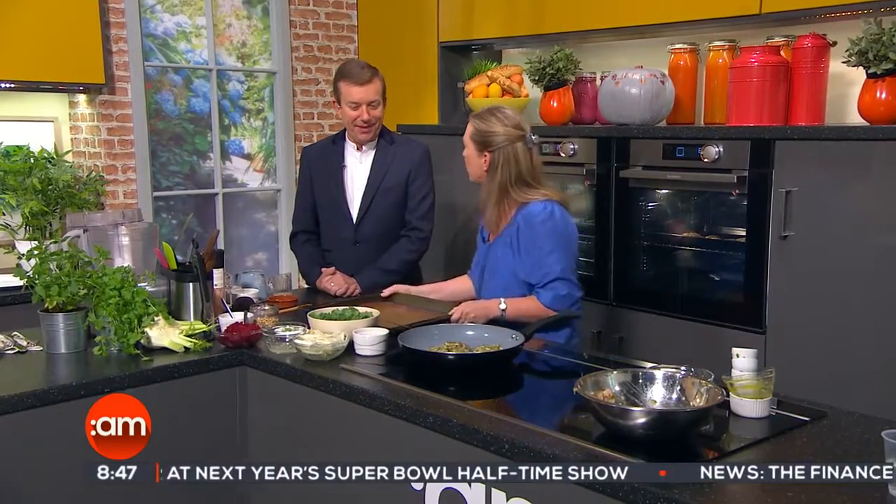You moved to Australia as well? I did, yeah. I spent eight years in Australia — I was in Sydney. Very different lifestyle down there. It is indeed. But it's great and I loved all the influence of all the food over there, it was really, really great.